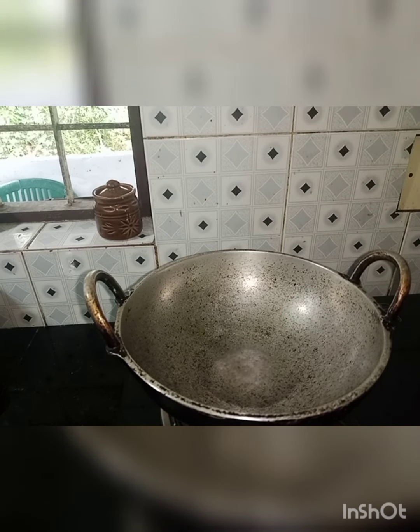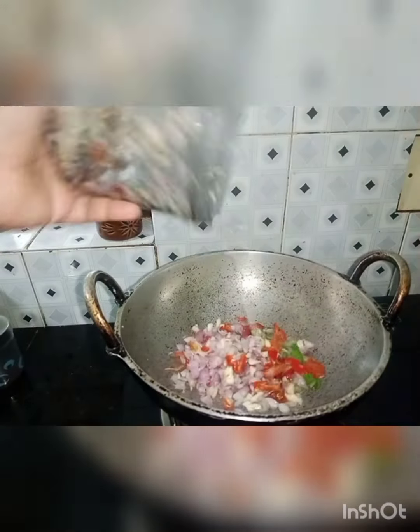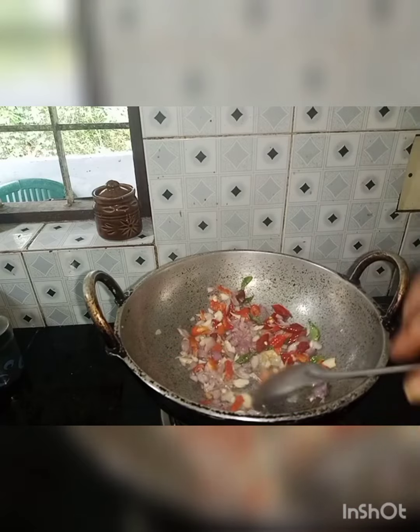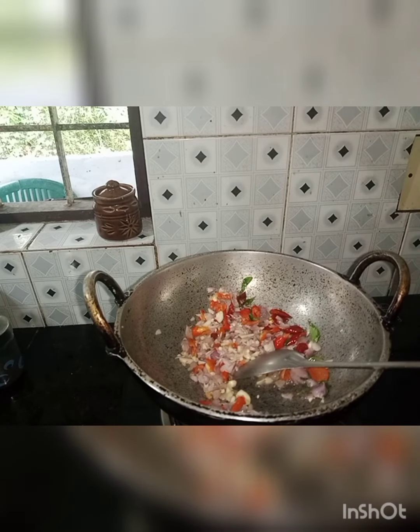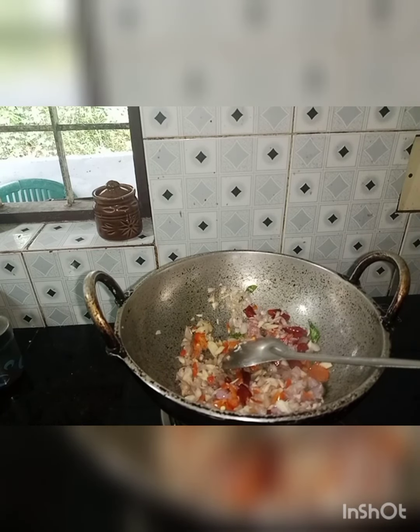We will make the method of cooking in this way. We will make this method of cooking.